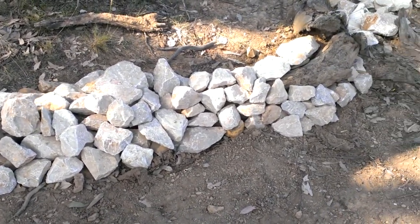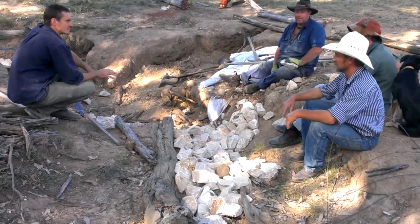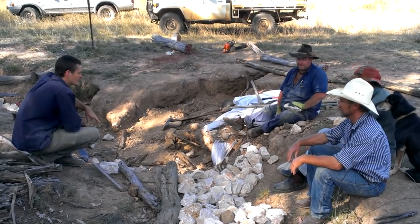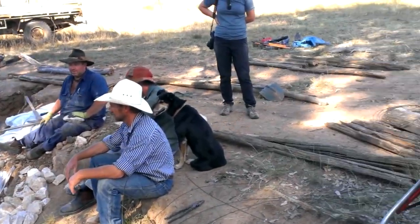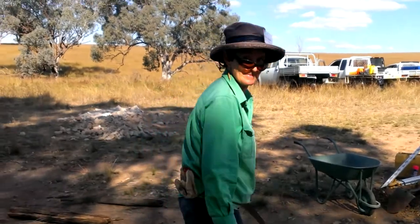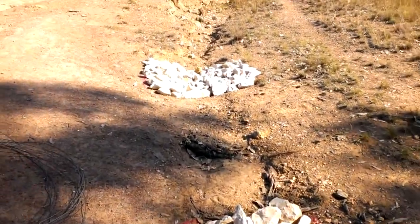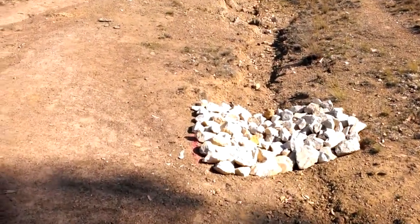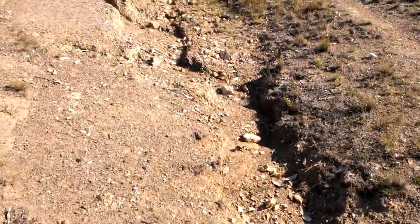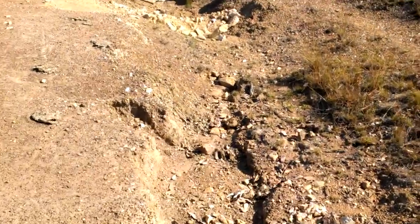Looks like a rock wall just diverting the water down into the rock mulch, which goes over the log structure. One rock dam. We could have put some rock mulch in this area here — it's a little bit of a difficult region to deal with.